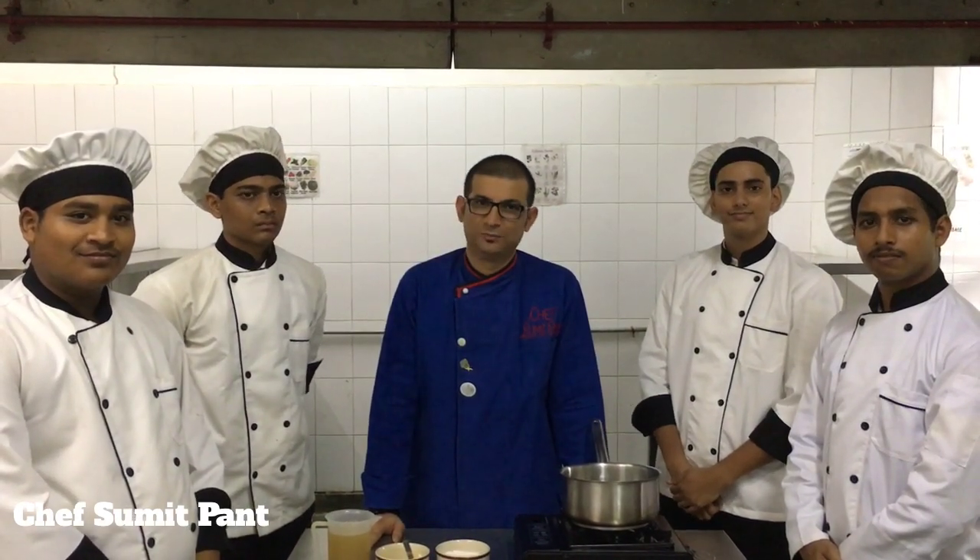My name is Chef Sumit, and we are making velouté sauce today. When I make velouté sauce, I need stock — chicken white stock — I need flour, and I need butter.